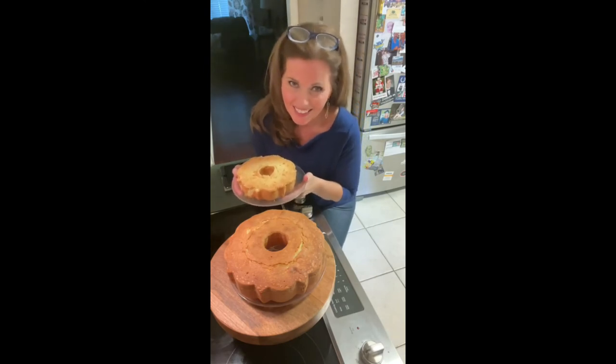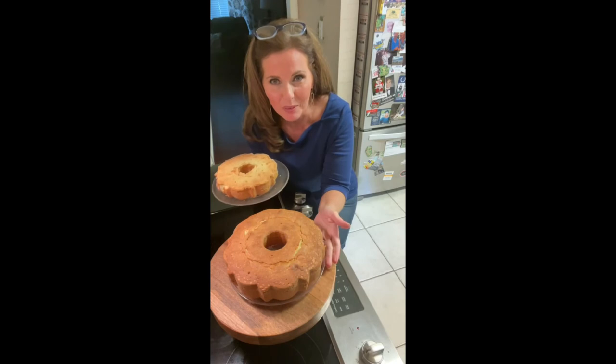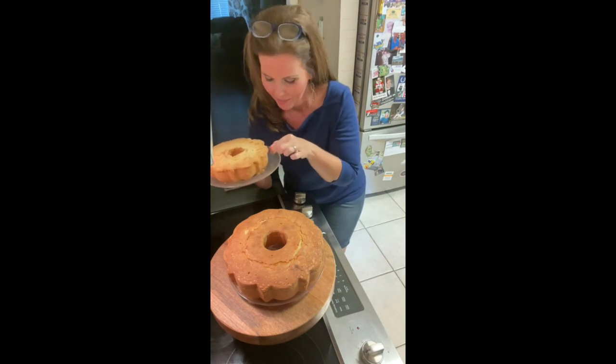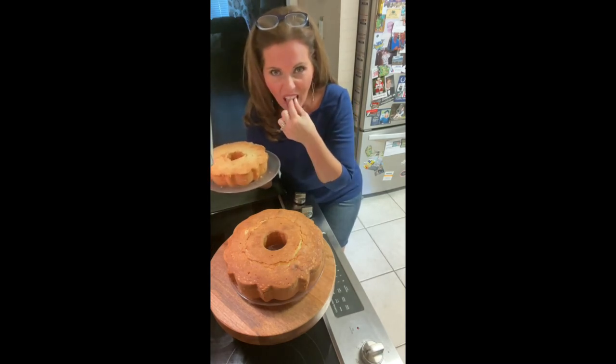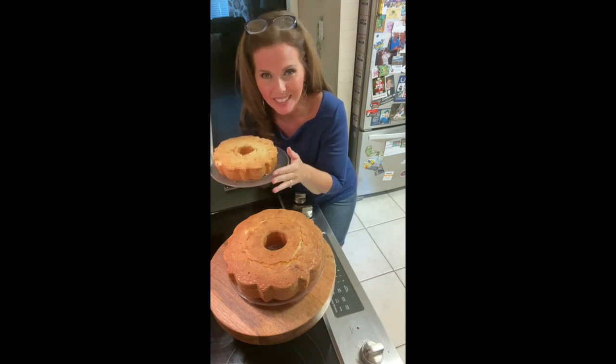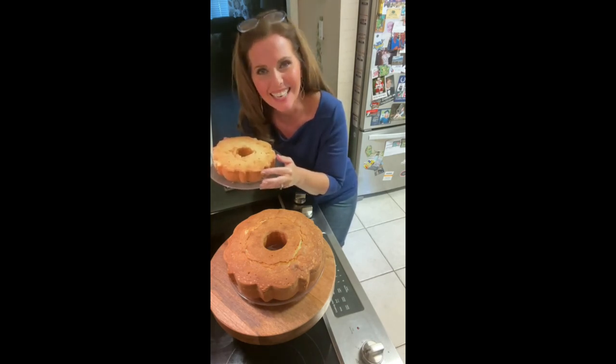I'm Stephanie and this is Steph Stowe. We have a wonderful whipping cream pound cake — one to take and one to enjoy for yourself. It's my favorite part. Enjoy! Remember, we're making memories one dish at a time.